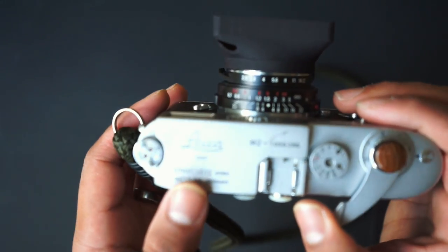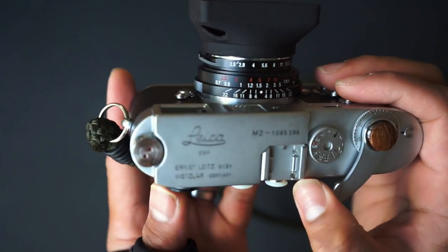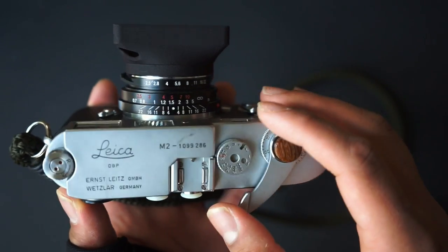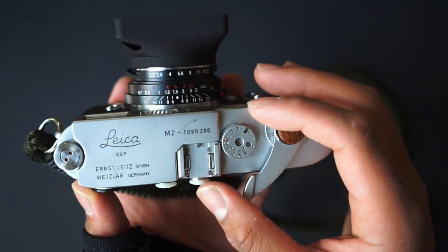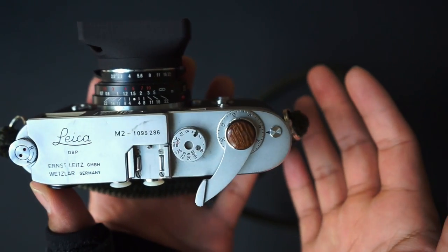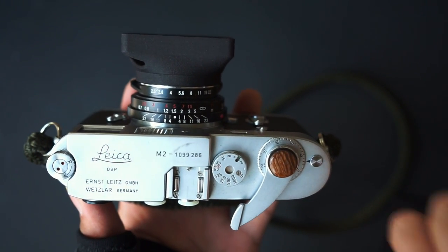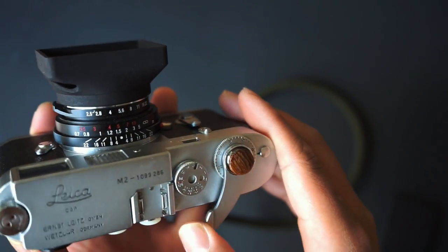On the top of the camera you have the Leica DBP Ernst Leitz GmbH Wetzlar Germany branding on the left side — really elegant looking finish. Then you have 'M2' and the serial number, a couple of little dings from normal use, a hot shoe, and the shutter speed dial. The shutter speed dial is about the size of a dime, and the shutter speeds range from Bulb all the way up to 1/1000th of a second. That's your limit, which is actually a good parameter when you're learning exposure on your own. The flash sync is also 1/1000th of a second.